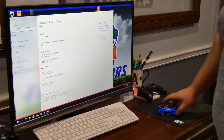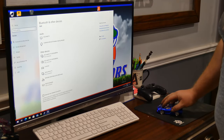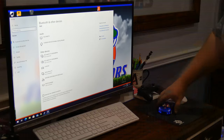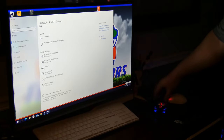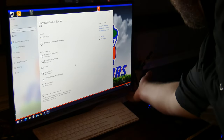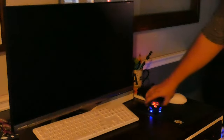It actually works pretty good. In the computer you can mess around with the DPI — the DPI setting looks really high, barely moving it and it shoots across the screen. Hit the button real quick — look at that, blue lights and a red light. There it is guys.